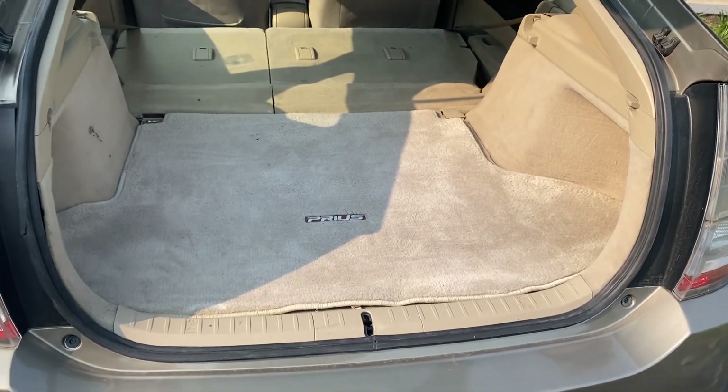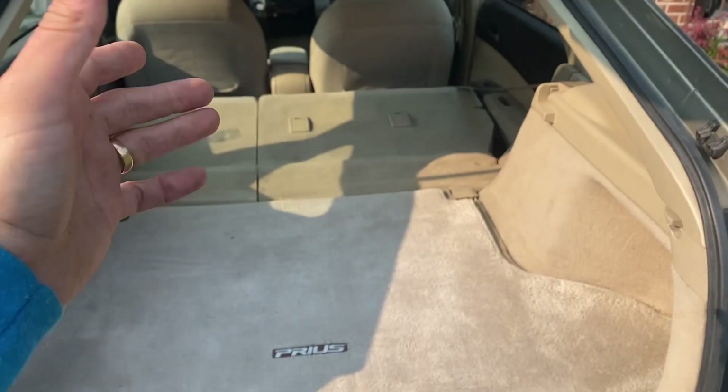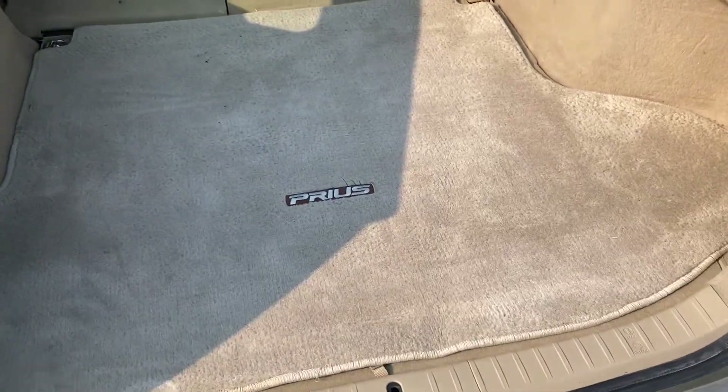Hey everybody, Drew here, and today I'm going to show you guys how to reset any warning light on the dash of a 2004 to 2009 Prius.